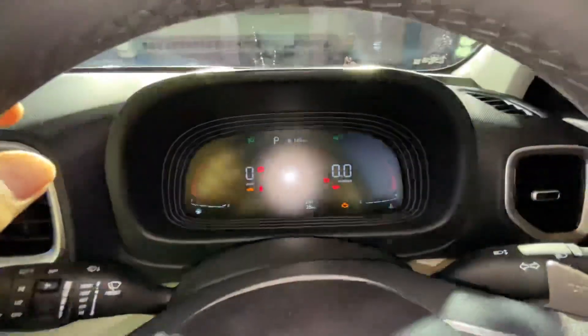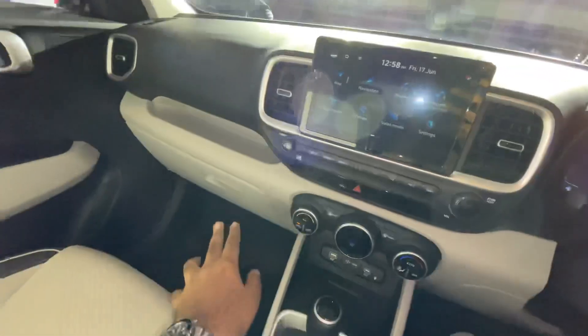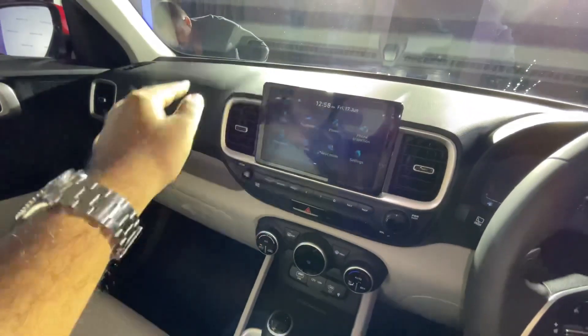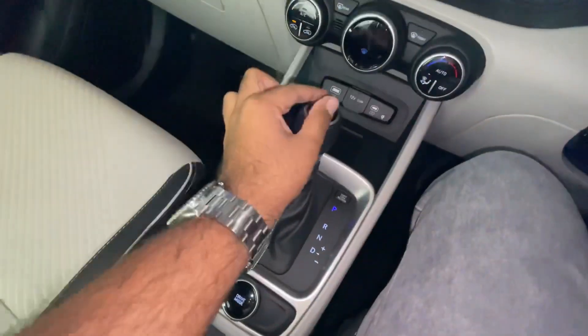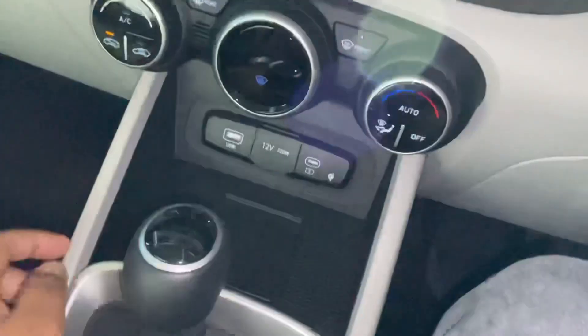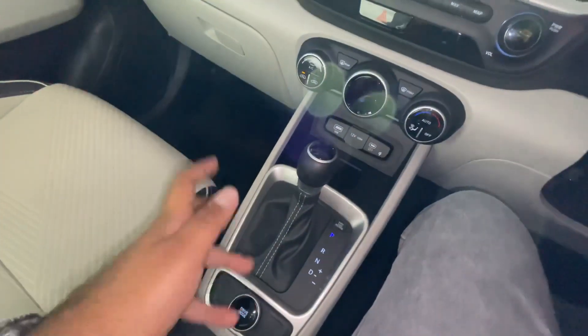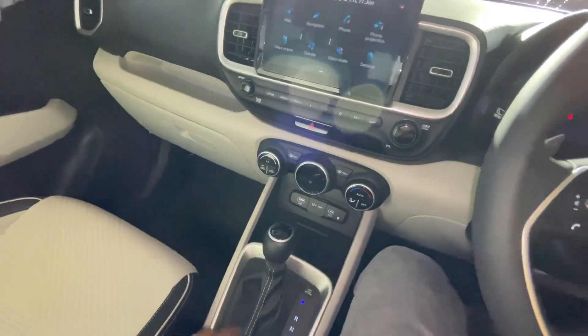You also get puddle lamps and a flat-bottom steering wheel. You get a digital instrument cluster. There is a dual tone interior theme, and the seating position carries over from the pre-facelift. You get the dark theme option. The gear knob design is also tweaked. You get automatic climate control and Type-C charging ports. There is a driver mode selector with three modes: Eco, Normal, and Sport.